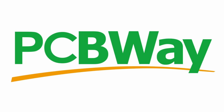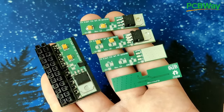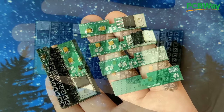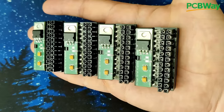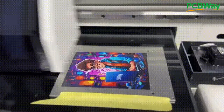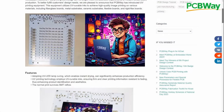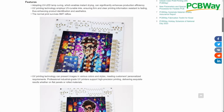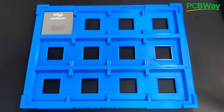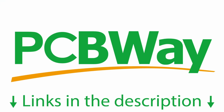Before we test the card, a quick word from PCBWay, the sponsor of today's video. Are you looking for a way to bring your electronics projects to life? PCBWay offers top-notch PCB manufacturing and assembly services, ensuring your designs are expertly assembled with precision and care. With their cutting-edge full-color PCB printing technology, you can add vibrant graphics and designs to your circuit boards like never before. Trust PCBWay for reliable assembly and stunning full-color PCB designs, making your project stand out from the crowd. Other services include 3D printing, sheet metal fabrication, and CNC machining. Links to PCBWay.com are in the video description.